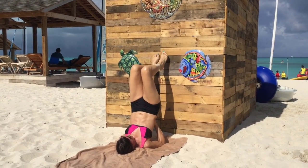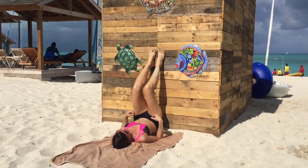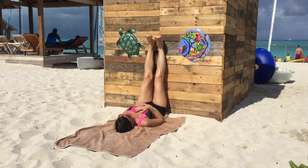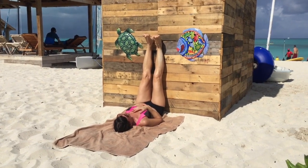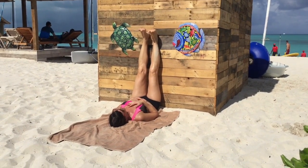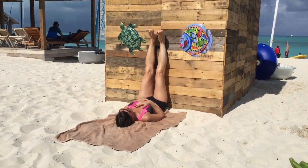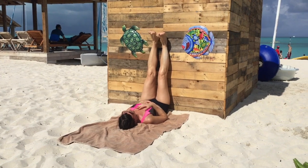Take at least three deep breaths before pressing your feet on the wall and lowering back into Viparita Karani, legs up the wall. Place one hand on your belly and one on your heart. Breathe in and breathe out.